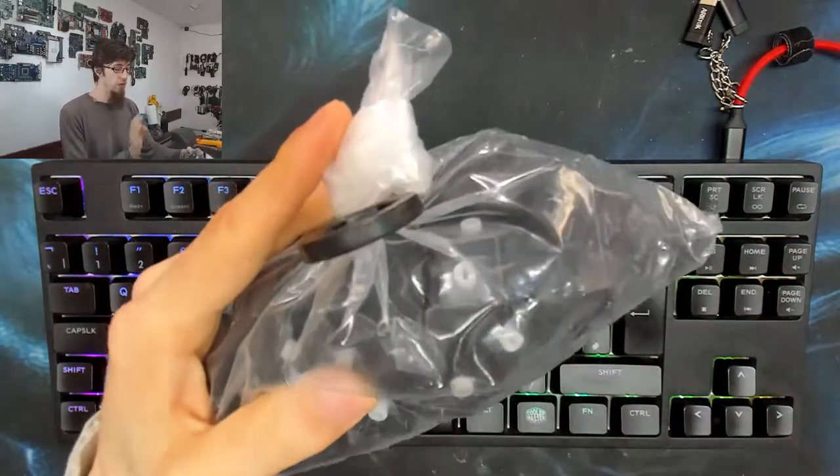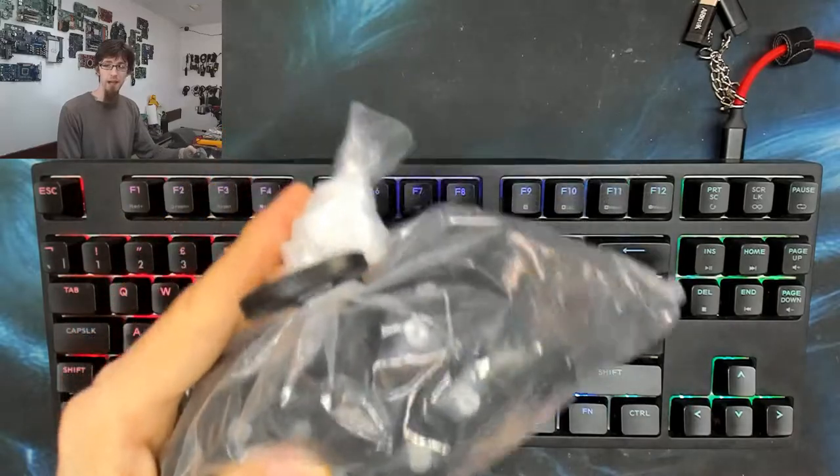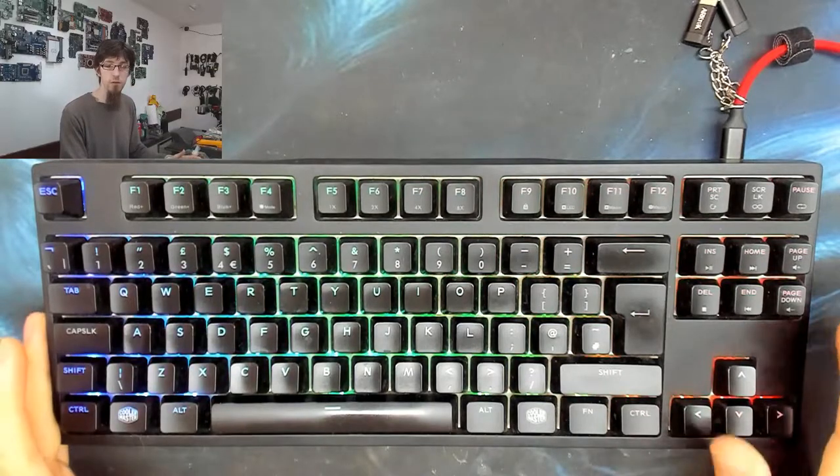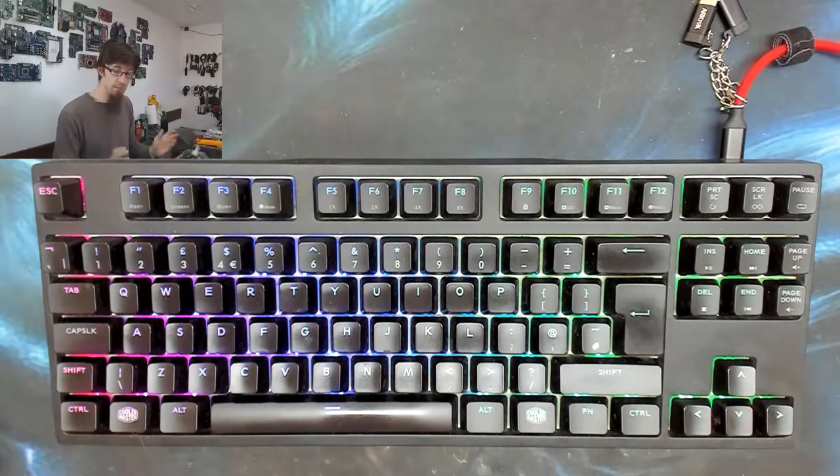I'm going to talk about these keycaps - what I bought and why - and then we're going to take all the keys off this keyboard, clean out the inside, put the new keycaps on with my O-rings, and we'll have a nice refurbished keyboard that feels like I just took it out of the box.